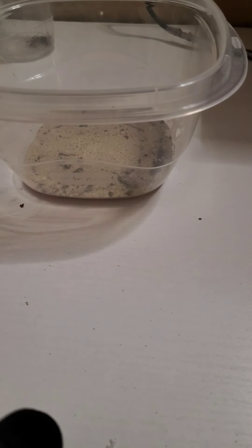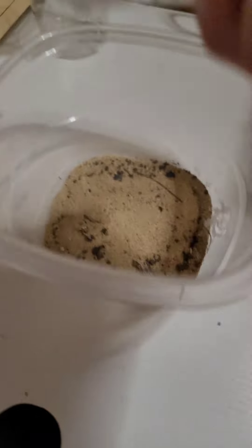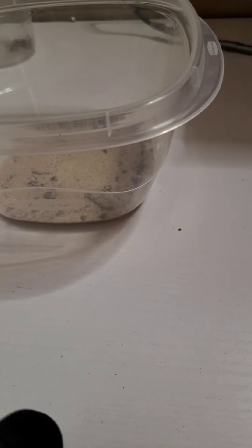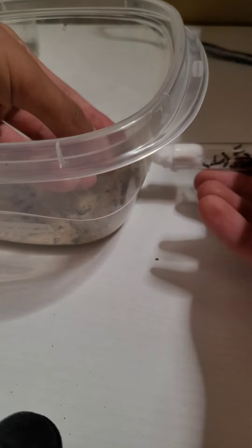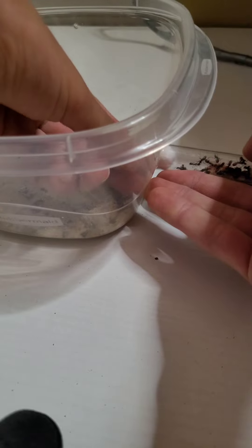Alright guys, now we've reached the time. We are going to move these Formica ants into the new outworld. And I have a plan. You see this hole over here? This is going to be to plug the tube, because there's not really too much space when I just put the whole tube in there. So with that said, it's time to plug them in. I'm going to be very careful that I do not get workers running out. I'm going to do this with caution. I am so nervous.